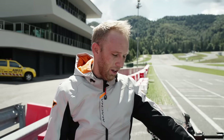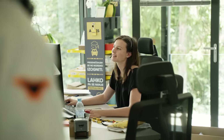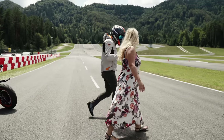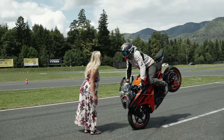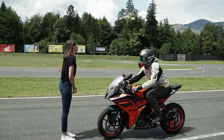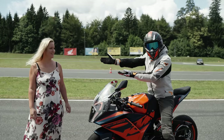Do you think we can do a stoppie kiss? Yeah, of course the bike can do it, but we need to find a girl. We head to the nearby office building to see if there's a brave girl who wants to try. A few moments later we have two girls, Nika and Laura, for the stoppie kiss. This is what we have in Slovenia — 10 out of 10!